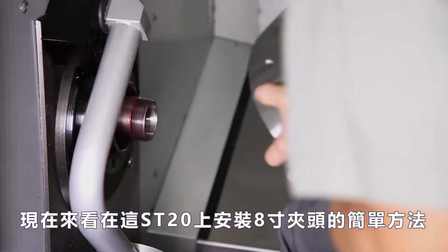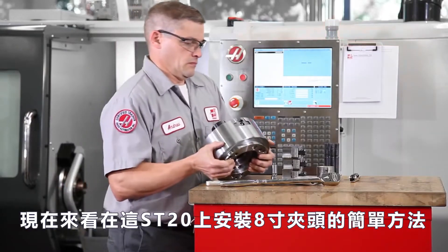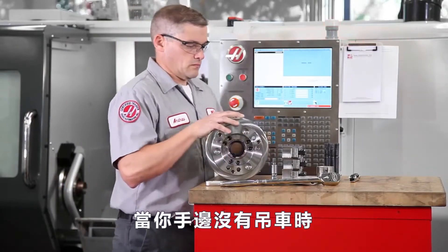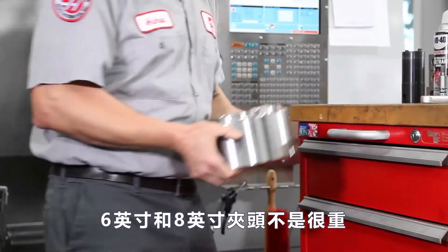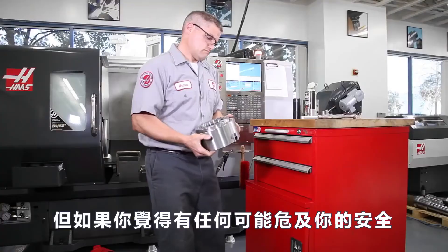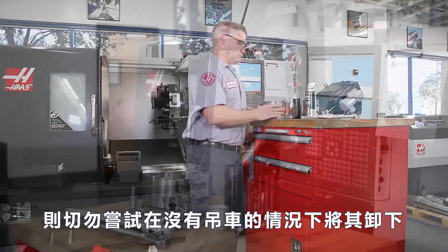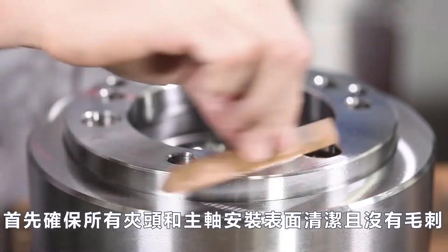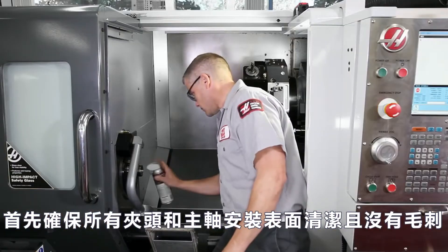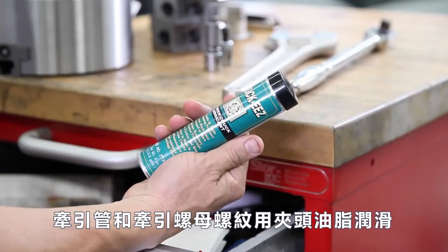Now let's look at an easy method for installing the 8 inch chuck on this ST20 when you don't have a hoist at hand. The 6 and 8 inch chucks are not very heavy, but you should never attempt to remove them without a hoist if you feel there is any chance your safety is at risk. Andrew begins by making sure all the chuck and spindle mounting surfaces are clean and free of burrs, and the draw tube and draw nut threads are lubricated with chuck grease.